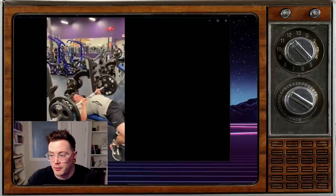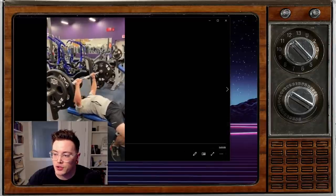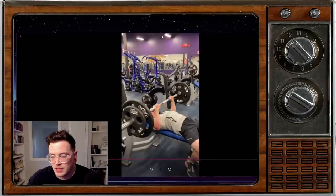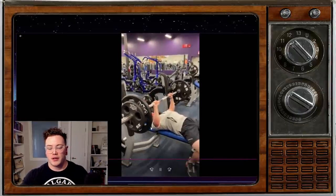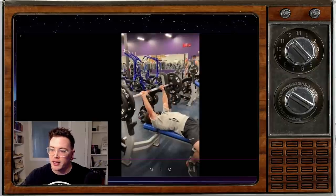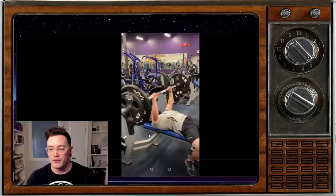We're going to start off today with a video from Ben. We left off with Ben's bench last time. Ben is a self-ascribed gym bro and he says he's looking to get into powerlifting. This is 185 for five, and he's thinking maybe his grip is too close.